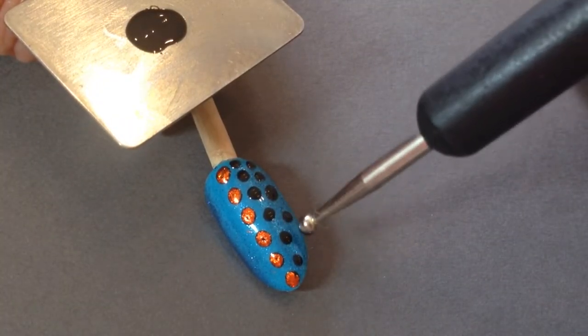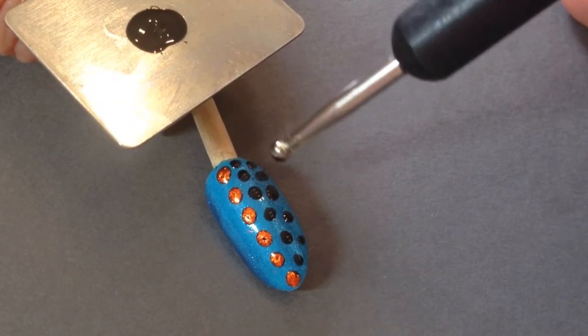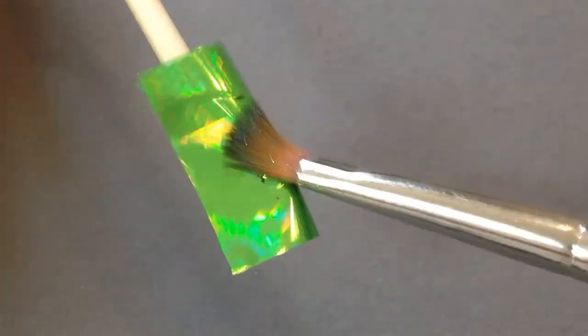So I went back in again and thought hey, I want another colour here, so I went back in with the black pool, tiny little dots, whatever little patterns you'd like, and cured it again.